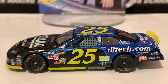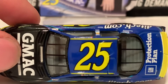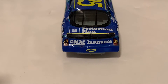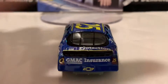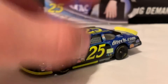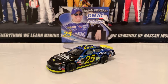Here is the roof. And here is the deck lid in the back — GMAC protection plan on the deck lid, and GMAC Insurance on the back. Here is the right side of the diecast, same as the left side. If you guys are looking for the Brian Vickers 2005 diecast, I recommend you guys get it. If you don't want Racing Champions, that's completely fine, but just be aware of how much money you're going to spend on the diecast.